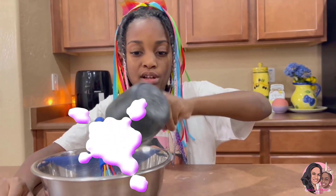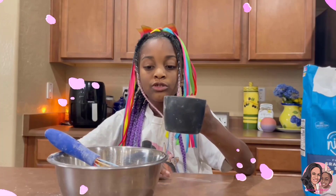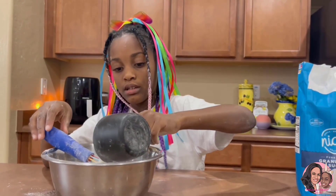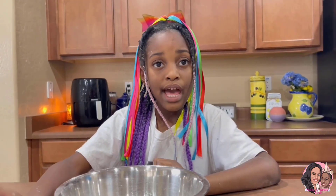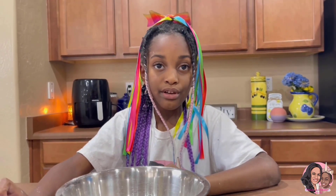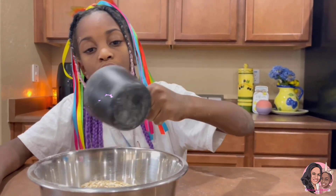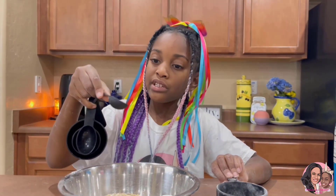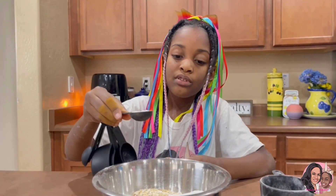We need one cup of flour, one cup of oats, three fourths cup of regular sugar — actually, that one was a half a cup of sugar — one fourth cup of brown sugar, half a teaspoon of cinnamon, and a half a teaspoon of salt.